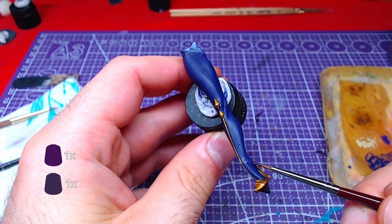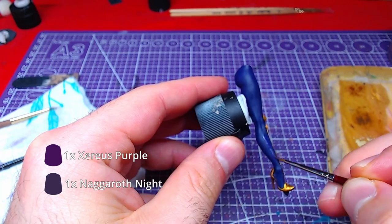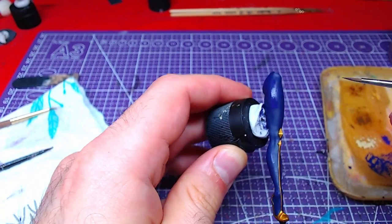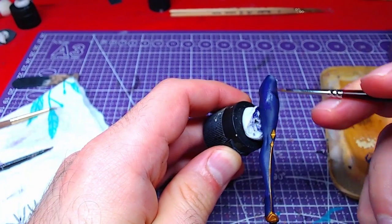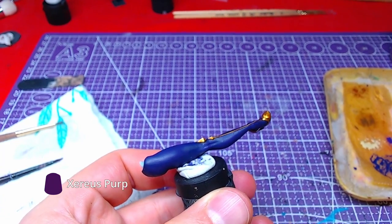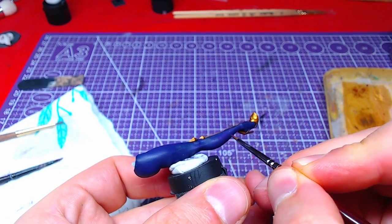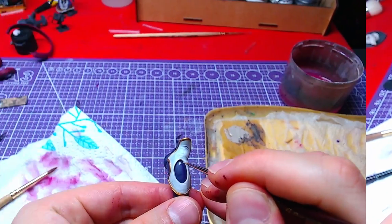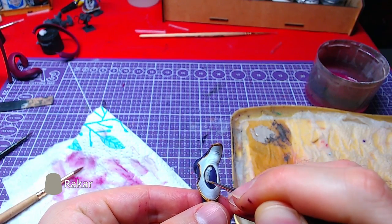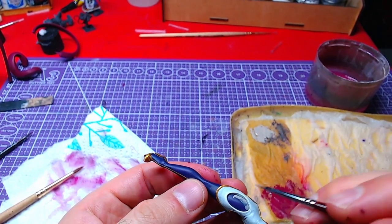Making a one-to-one mix of Nagaroth Knight and Xerius Purple, we will start highlighting different areas on the leg like thighs, jeans, and ankles. On top of those highlights we will add details of Xerius Purple. Finally, using the thigh cover's hole we will mark and paint the area with Rock Card Flesh. There is no need to make highlights here.